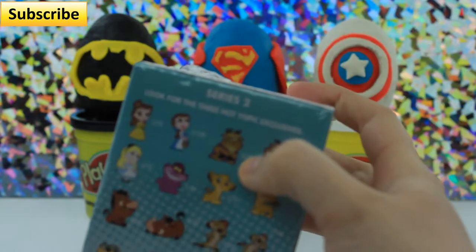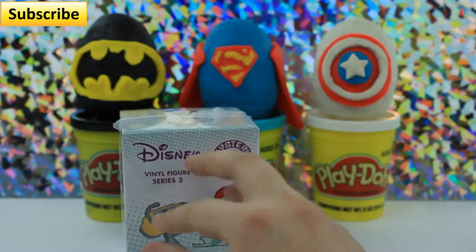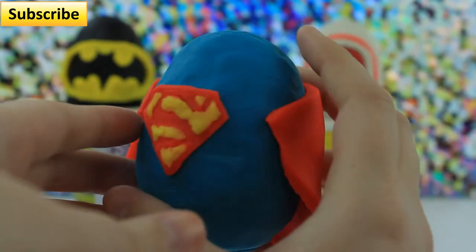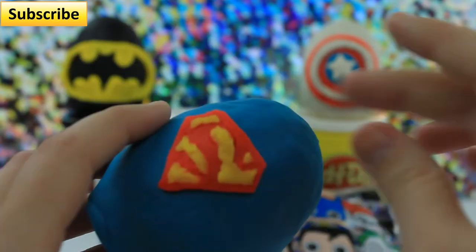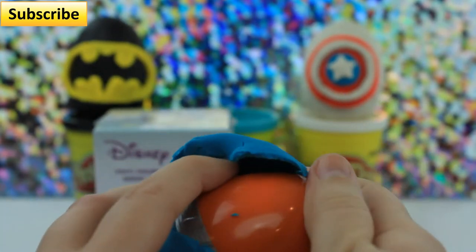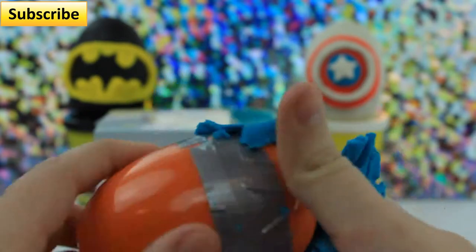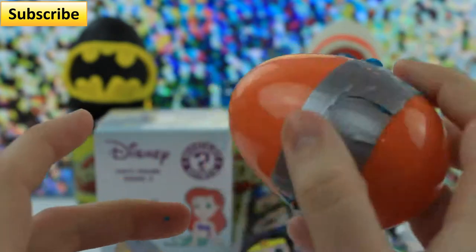I think we have Beast from this, I'm not quite sure. But I want to get started on these superhero Play-Doh eggs. I think I'm going to do Superman first. Let's grab our Superman and open him — I made a cute little cape for him. The Play-Doh's getting hard, though. I had to duct tape this, so I'm going to kind of skip the part where I tried to take this off. We'll be right back.